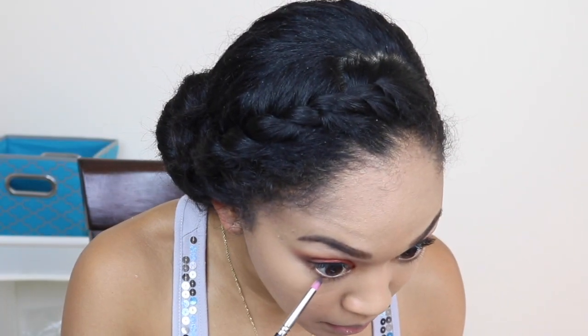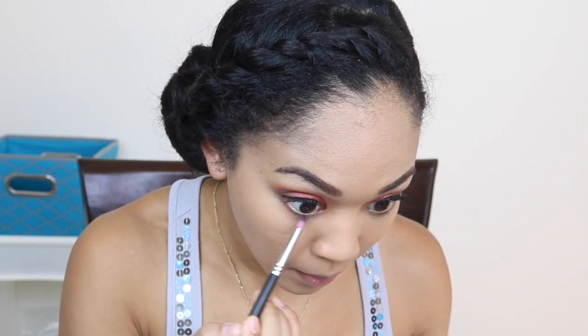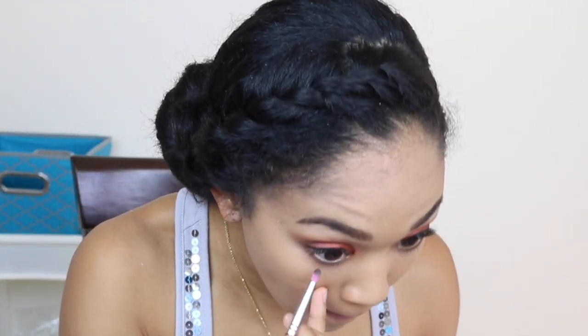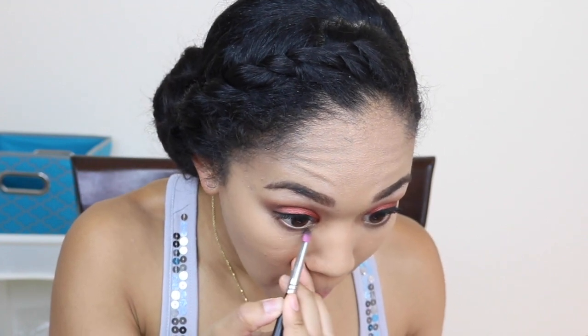I'm going back in with my Morphe palette, grabbing the same colors I used on my eyelids, and putting them right below my waterline just to give it a little more color. I'm layering the same eyeshadow colors under my waterline so it can kind of match and make it look pretty.